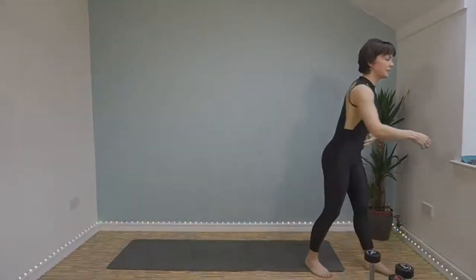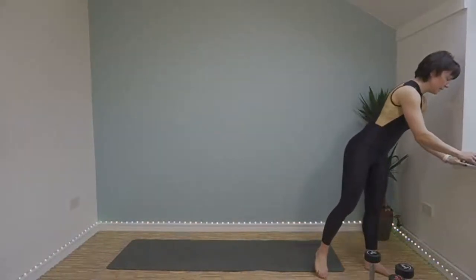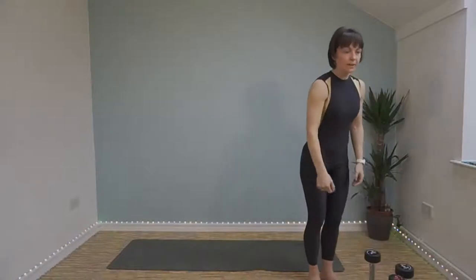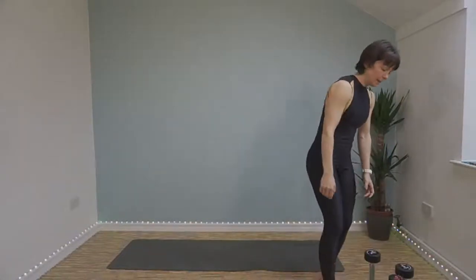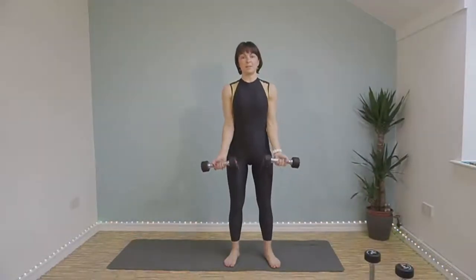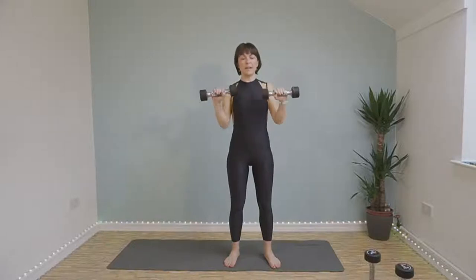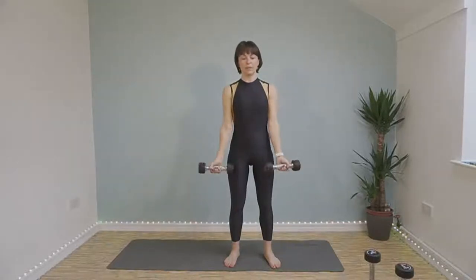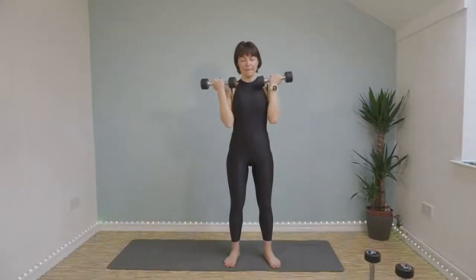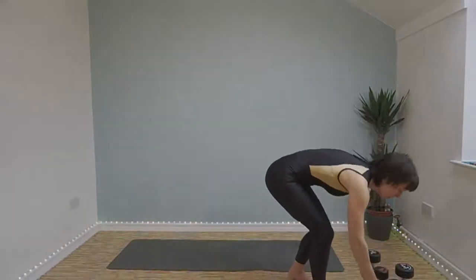I did quite a lot of abs yesterday so I think this is going to hurt today. Our next exercise is rotation curls — bicep curls, and then at the top twist your palms outwards and down, slowly lower, twist back up, come up, twist out, come down. And then we've got up down plank.